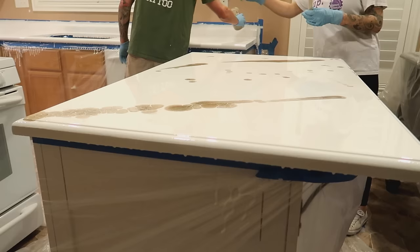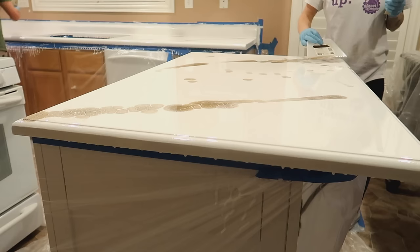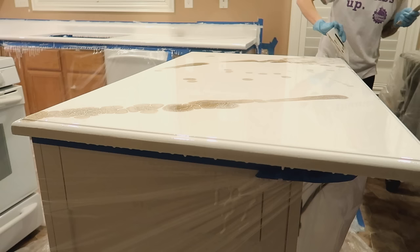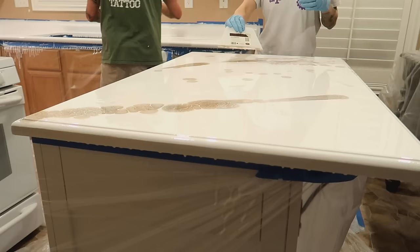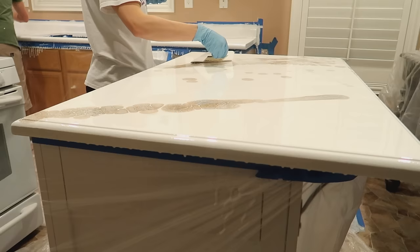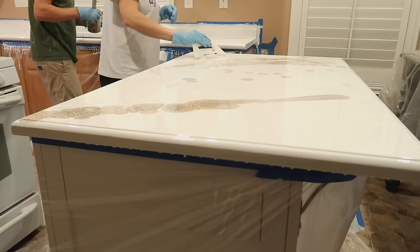Take your squeegee or putty knife and bring up that white epoxy. That is going to take the gold spray paint from gold to gray because the white covers it, giving you a muted marbled veiny look. I ended up using one of my 3/8 inch nap rollers because the squeegee was taking too long — I just rolled and swirled it around. There is no right or wrong way. You can do as much or as little highlight color as you want.